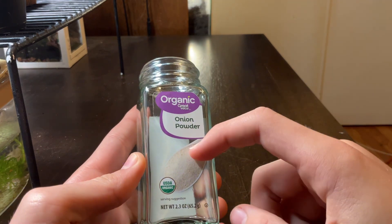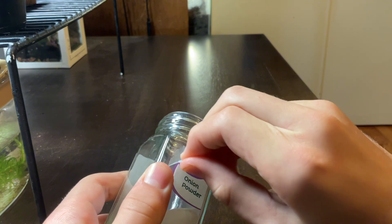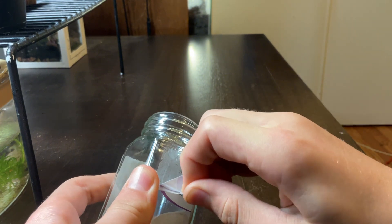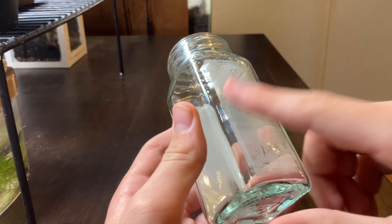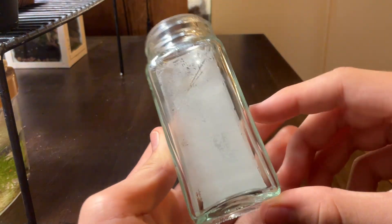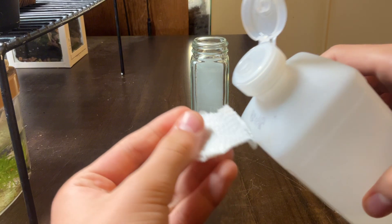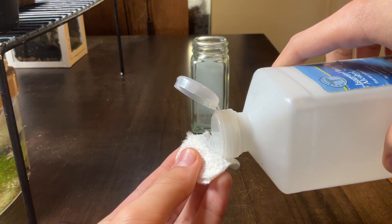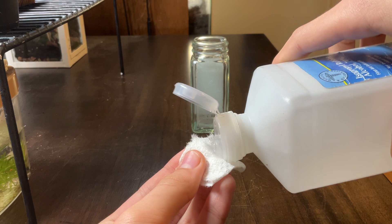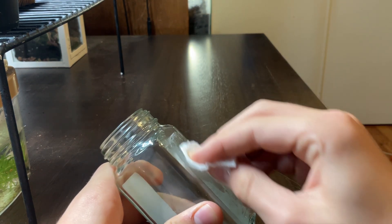The next thing we need to address is the label. I can start by peeling it off. But once I peel the label off, there's always a sticky residue, which is actually, believe it or not, very simple to get off. I always use rubbing alcohol and a paper towel. I can now easily get the residue off with a little bit of scrubbing.